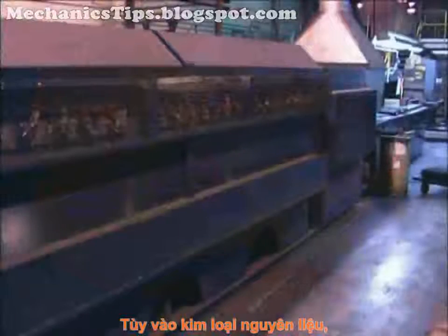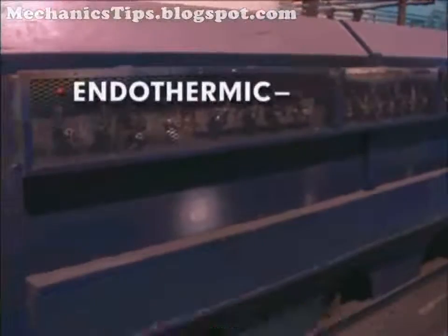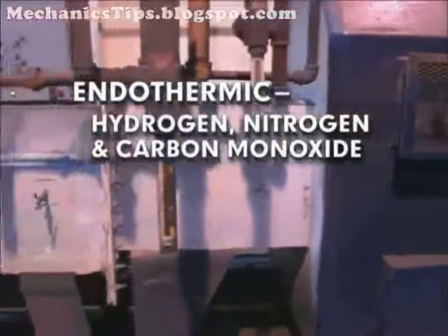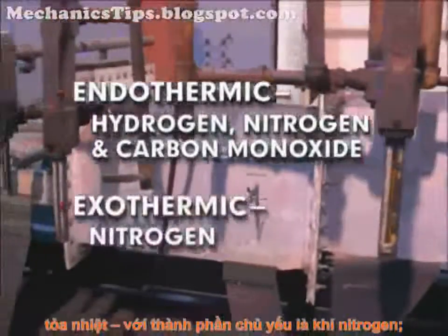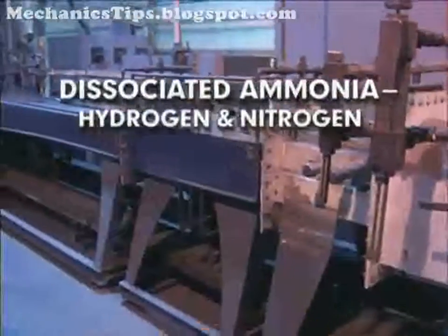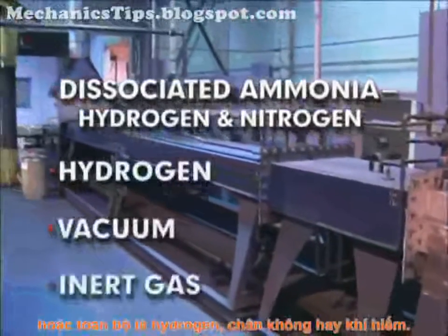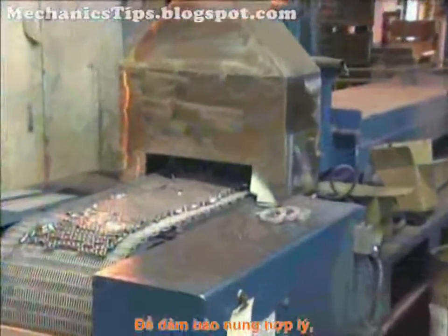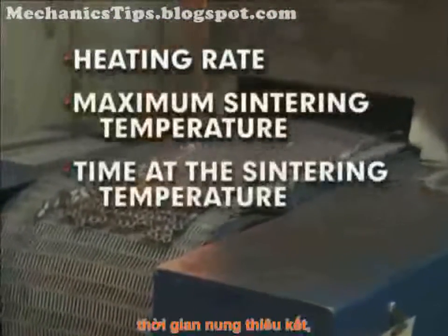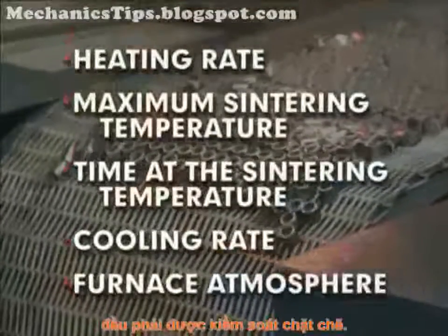Depending on the base metal of the part, the atmosphere of the sintering furnace may be endothermic, which is composed mainly of hydrogen, nitrogen, and carbon monoxide; exothermic, which is composed mainly of nitrogen; dissociated ammonia, which is hydrogen and nitrogen; or entirely hydrogen, vacuum, or inert gas. To ensure proper sintering, the heating rate, maximum sintering temperature, time at the sintering temperature, cooling rate, and furnace atmosphere must be closely controlled.